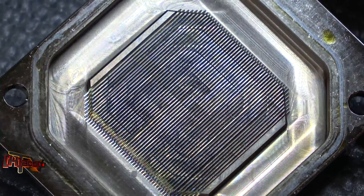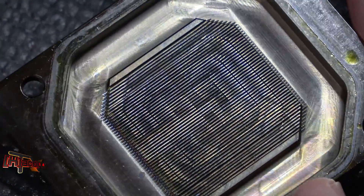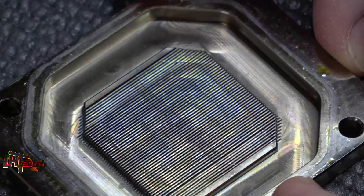You can see the micro fins — that's a pretty plain design there on the fin pattern.